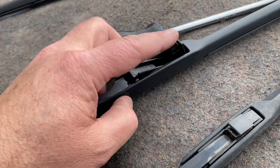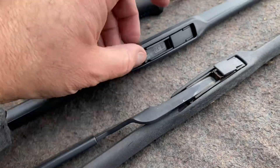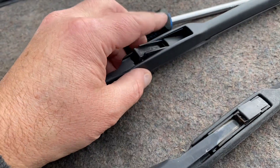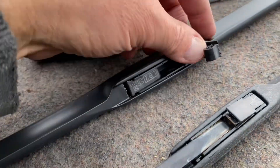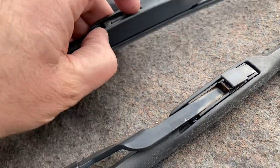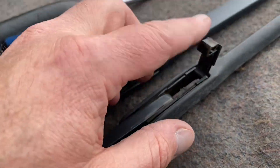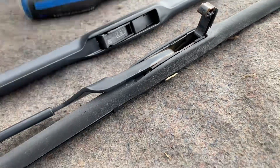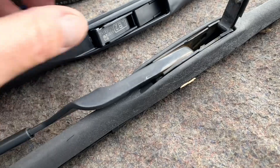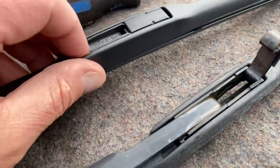Here's the new one — see, without the arm on it, it has nothing to walk into, so you can flip that up nice and easy. If you're replacing it you really don't have to worry about breaking the clip because the new one comes with it. But if you were taking it off to put the same one back on, then you don't want to break it.